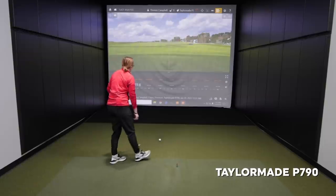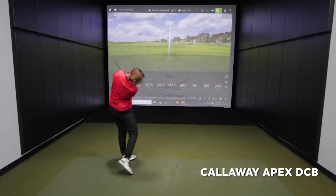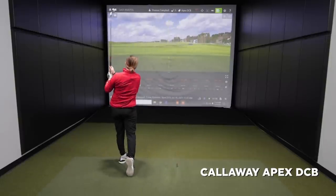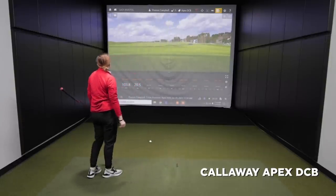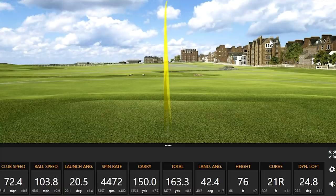That was good. Yep, that was solid. Wow, look at that ball speed! Yikes — 150 carry on the number, going 163. Wow.